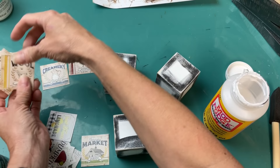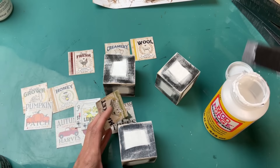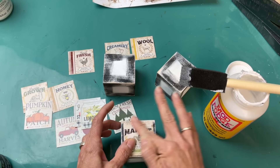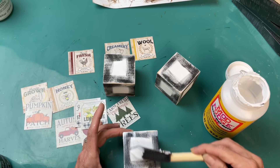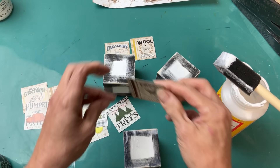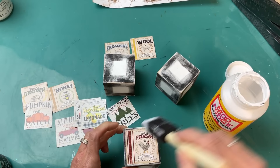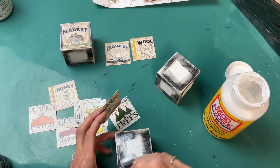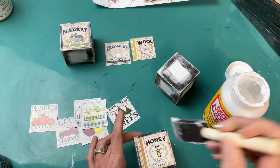Then we decide which four images go on each cube — there are six sides, but on the top and bottom I'm just going to do black and white gingham scrapbook paper. Apply a thin layer of Mod Podge, stick your image on the cube, get it centered, and rub out any bubbles. You can wait for that to dry before putting the top layer of Mod Podge, or just go ahead and do it. It's thicker paper so it didn't bubble like thin Dollar Tree calendar paper. I did two sides per cube at a time, setting aside to dry before doing the third and fourth sides.